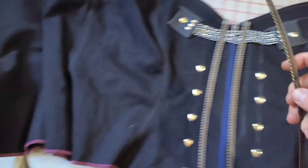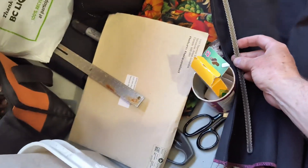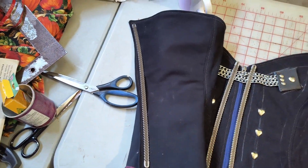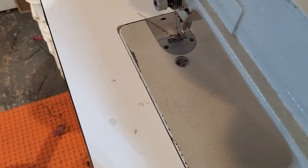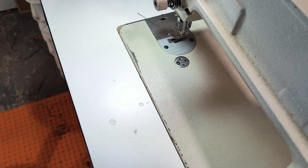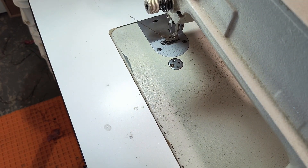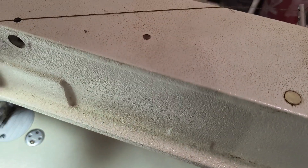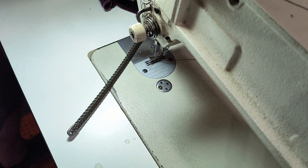That's four down, only six more to go. That's where that goes, that's where those go — so that's set up. Turn on the lights, turn on the machine. I'll put the other foot back on there and put these two in place and these four in place. Put the quilting foot back on, set that up there.